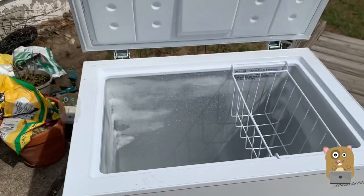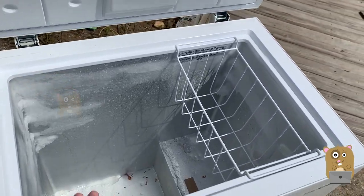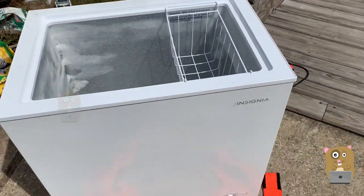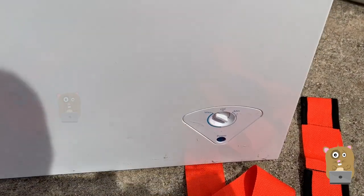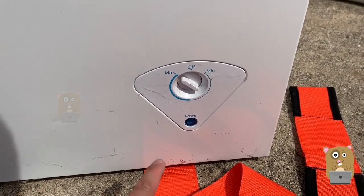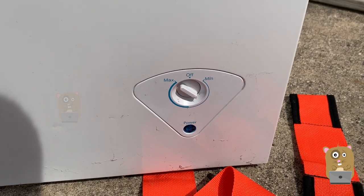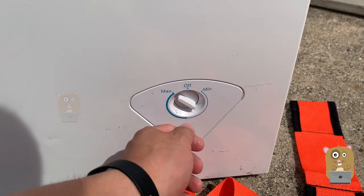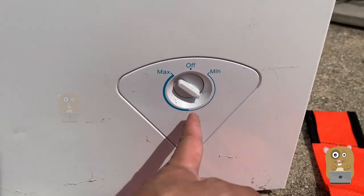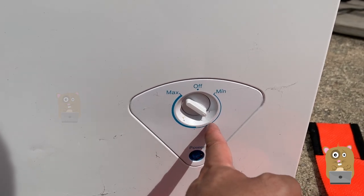I had an analog thermometer inside — not sure where it is now, we may have moved it when transferring items from this freezer to another freezer. But we kept everything at zero degrees Fahrenheit. There's no digital thermometer built in, that's why I got the analog thermometer. For the analog thermostat, I keep it positioned not in the middle between minimum and maximum, but a little more towards the minimum side.